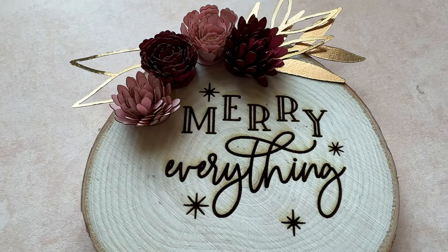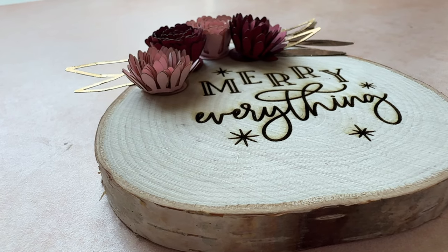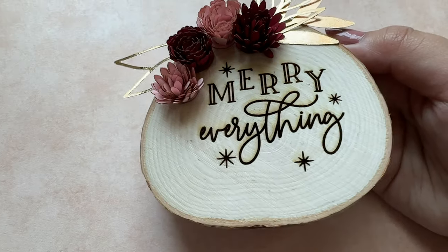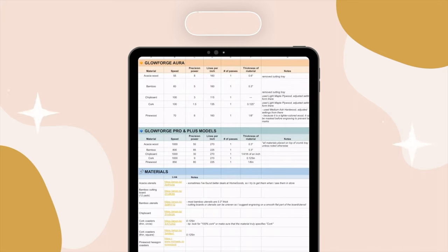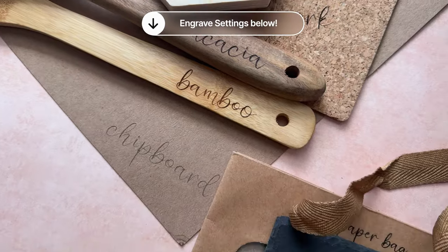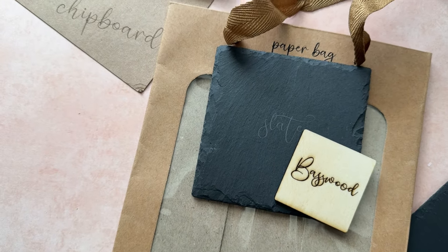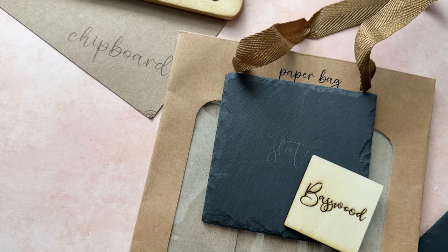And this is my quick Glowforge Aura early pre-holiday Christmas project that I wanted to share with you all. If you want all the engraved settings from this video and all my videos in one place, make sure to grab that free download in the description as well. Thank you all so much for watching today's video — I'll talk to you all in my next one very soon. Bye guys!